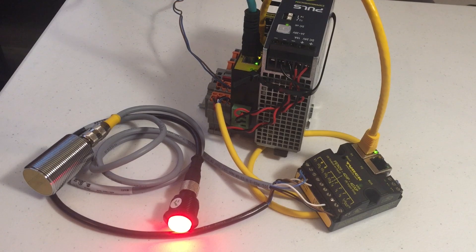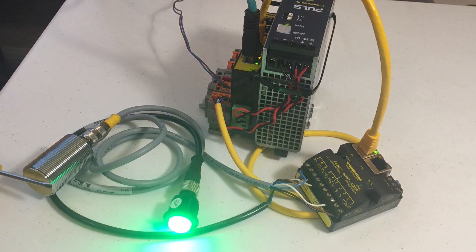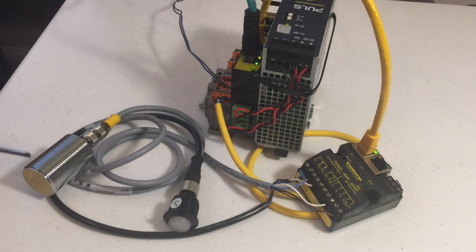Here at the bottom, I have my power going to it along with my input, which is just a standard proc. And then I have my outputs here on the right side of the bottom terminal. I'm just turning on a banner easy light that's going through green, then red, and then yellow at the very end.